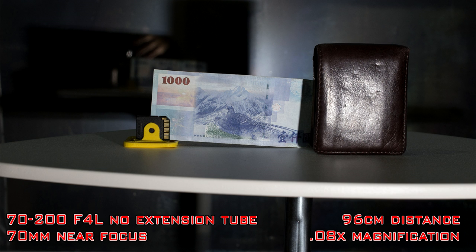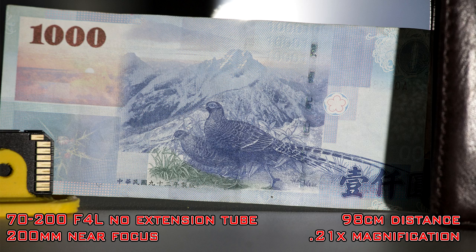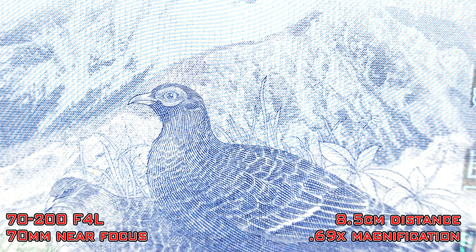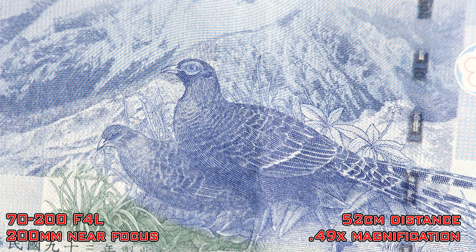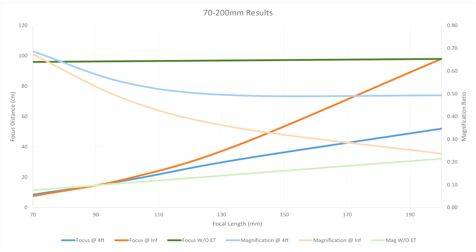Moving on to the 70-200mm lens. First without the extension tube: at 70mm I could focus at 96cm or just under 38 inches in front of the lens with a magnification ratio of 0.08. At 200mm I focused at 98cm or 38.5 inches for a magnification ratio of 0.21 — fairly similar results to the 24-105 without the extension tube. With the extension tube at 70mm I could focus at 8.5cm or just over 3 inches for a magnification ratio of 0.69. And at 200mm at near focus I could focus at 52cm or 20.5 inches giving a magnification ratio of 0.49. I was going to do a chart for both lenses but the 24-105 had so few usable points that the chart was really pretty useless.